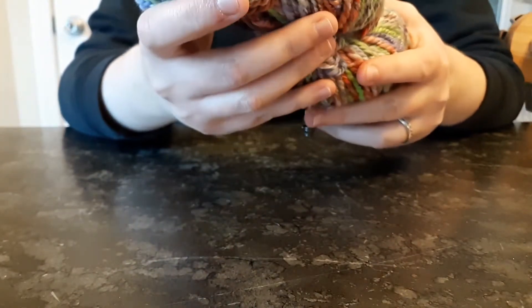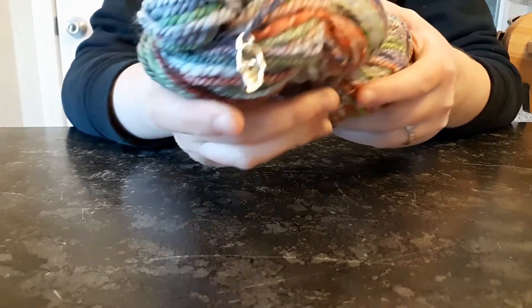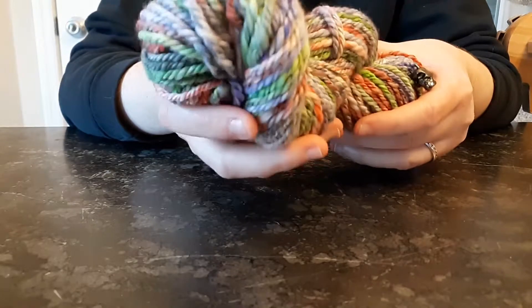This finished fiber created a bulky weight — maybe even a super bulky — but definitely a bulky weight yarn, and I calculated, if I remember correctly, it's about 66 yards.